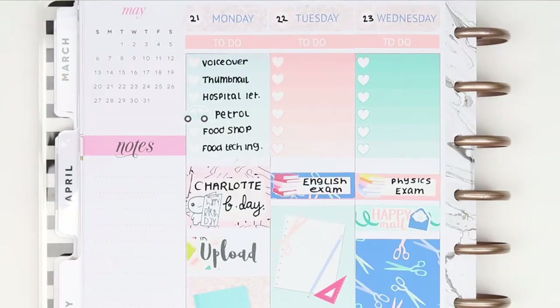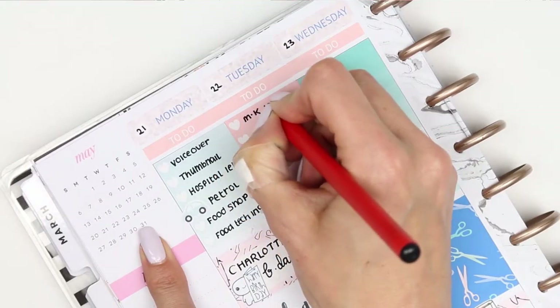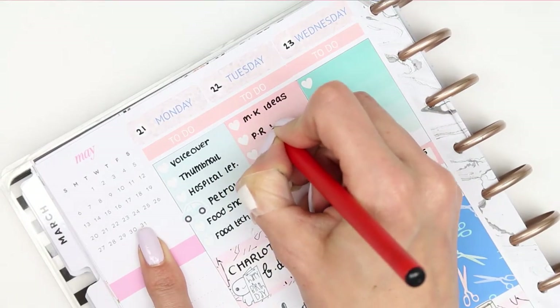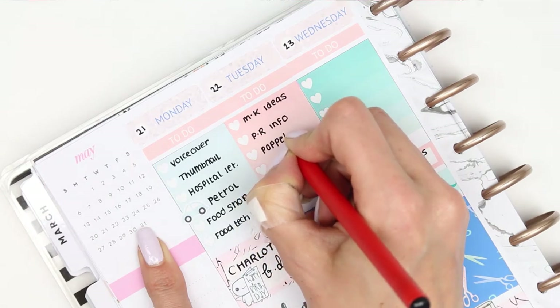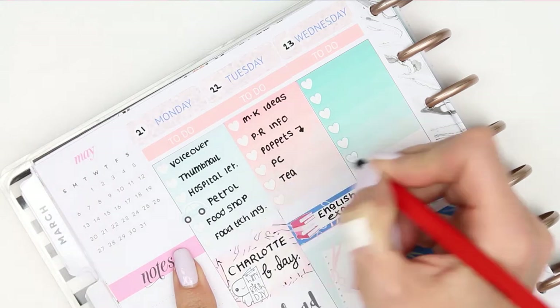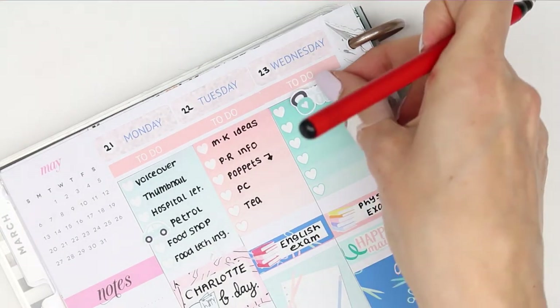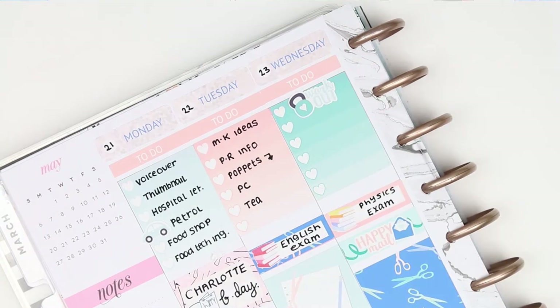Moving on to Tuesday I wrote down my little checklist again. I'm thinking about starting to include some mini kits in my shop - let me know if you are interested in mini kits down in the comments. I'm also going to be looking for some PR girls or a PR team very soon, so if you are interested in working with me then you should definitely keep an eye out on my Instagram because I will announce it on there.